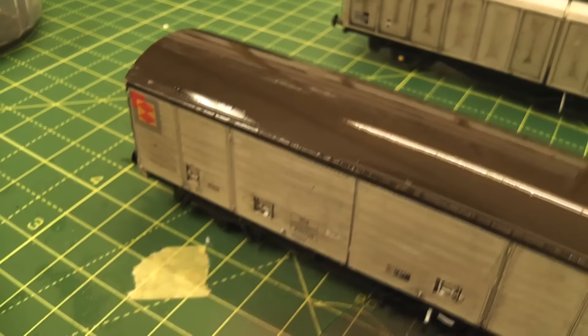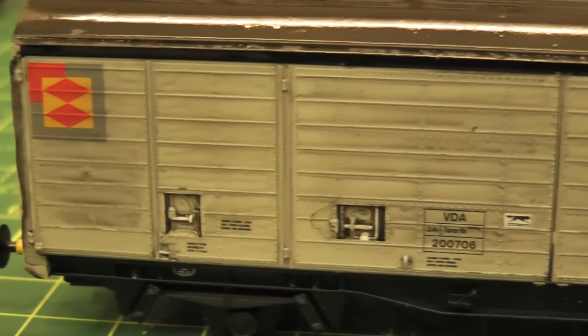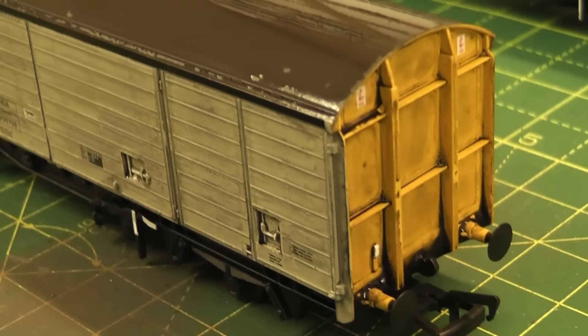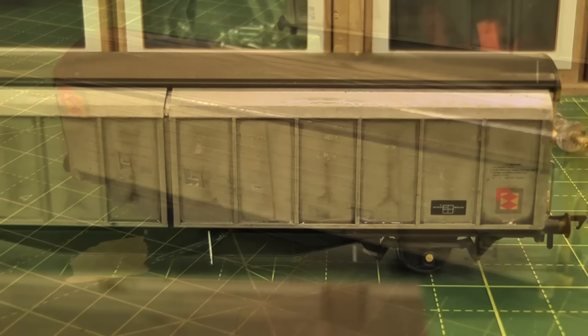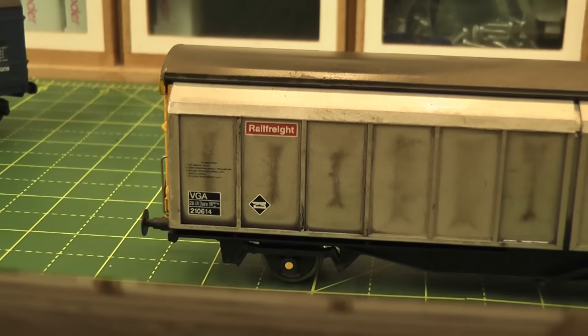I've applied the wash to the rest of the wagons, including the roof. This will just help add to the various effects we're going to add later. You can see it just looks a little bit dirty now, a little bit used. Various bits of detail have been highlighted. There will be, as with anything you wash by paintbrush, a couple of bits that don't look quite right, but when the airbrush comes out later, that really doesn't matter because it'll all blend in. Over on the VGA wagon you can see similar effects — I've done the roof as well.